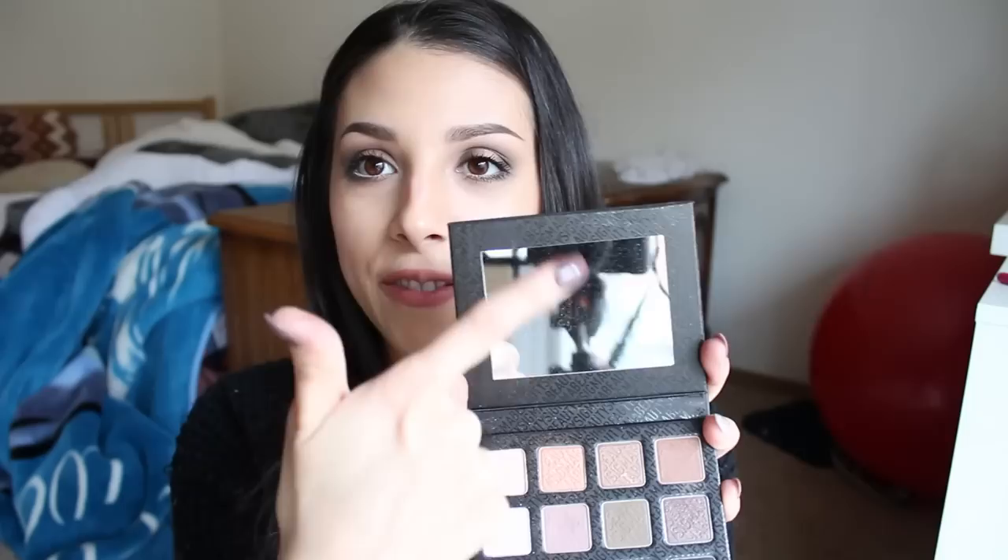It's good quality. There's a very big, large mirror in here — I actually use this mirror when I do my eyeshadow with this palette, because the mirror is a great size. The colors are organized on the back the way that you would be looking at it from the front. I kind of wish the names of the eyeshadows were listed under each shade on the back. I'll show you guys some swatches.